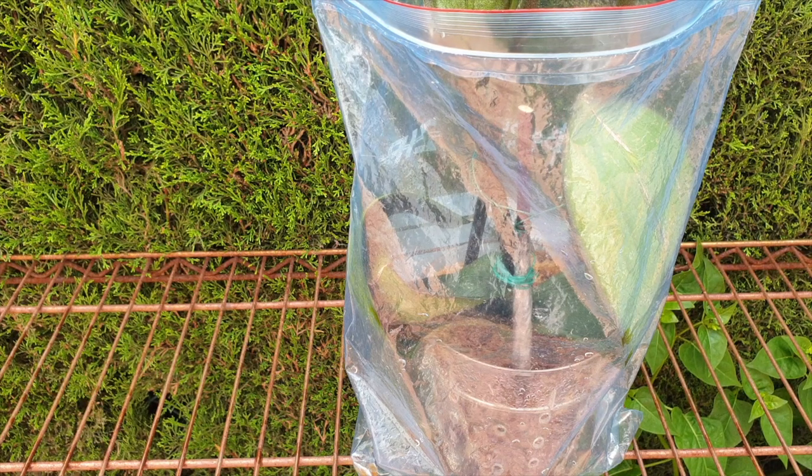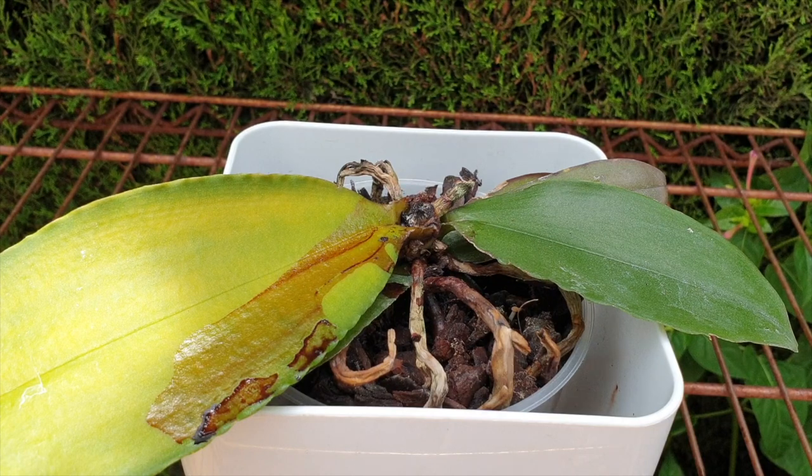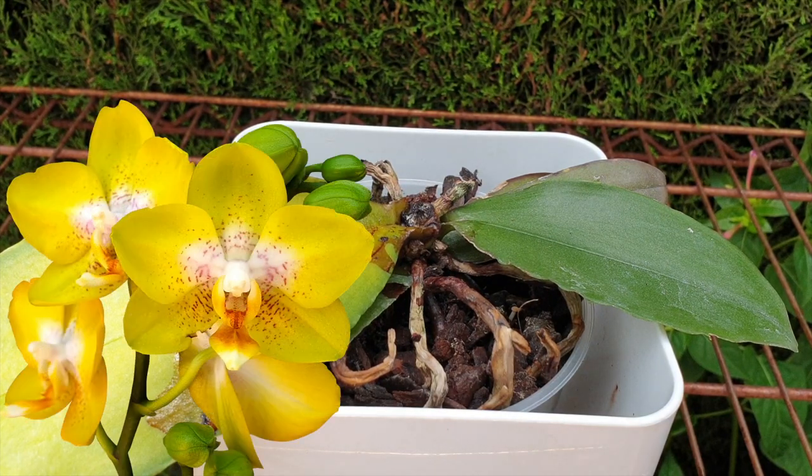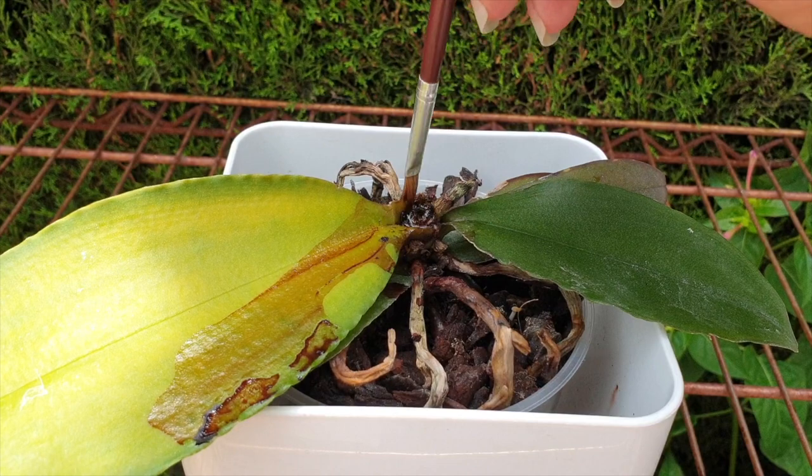Now we're going to go on to Ninjiraf. Ninjiraf is a whole different kettle of fish. I have been instructed to unpot this orchid, and I am usually an advocate for not unpotting orchids if they're stressed because that adds another level of stress. But I am only following instructions here. We did see mold in the crown during the live stream.